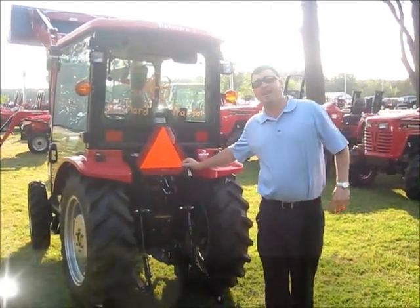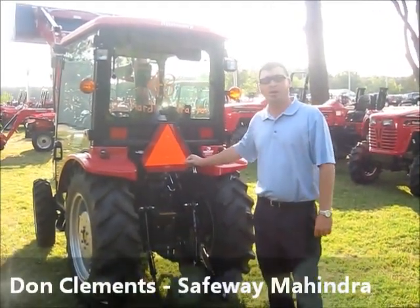Hey folks, Mahindra Don here again at Safeway Mahindra in beautiful Burgaw, North Carolina.